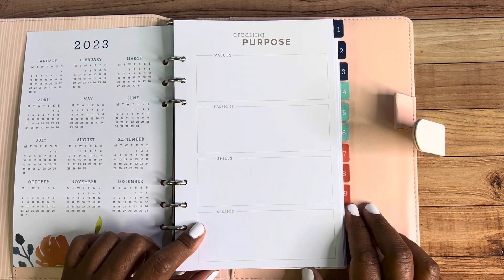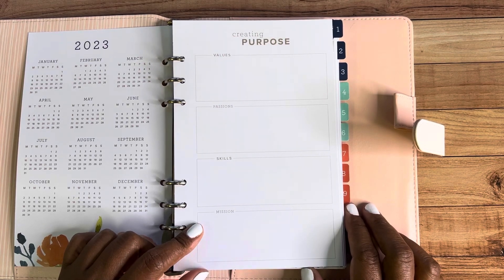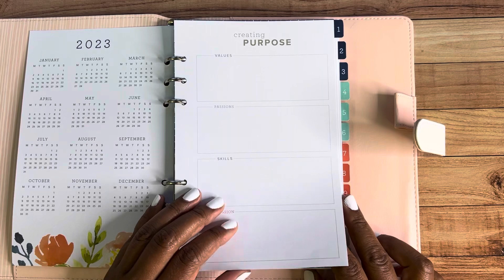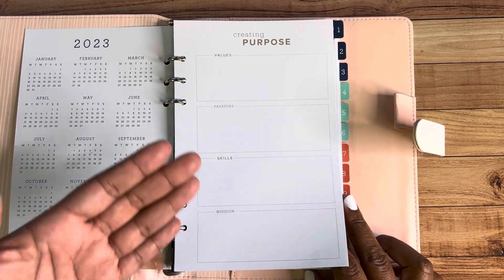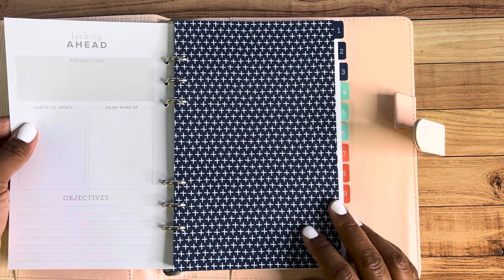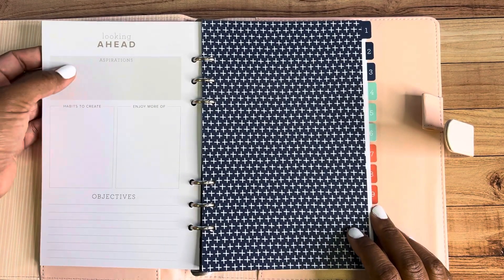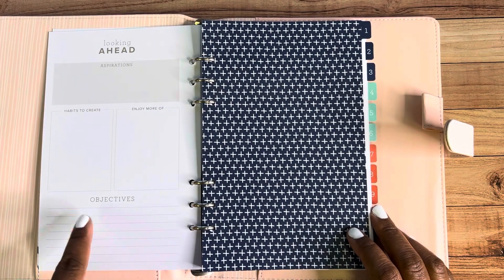This is awesome if you happen to run a business — whether it be Stampin' Up! or something else — or even just for family values and family planning. If you don't want this page, you can take it out or place stickers over it and change it completely. On the back of that page, it's about looking ahead — more planning, things you're aspiring to do, habits that you want to create, things to enjoy more of, and objectives.